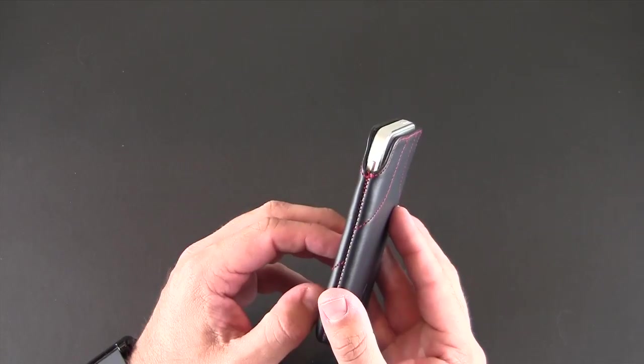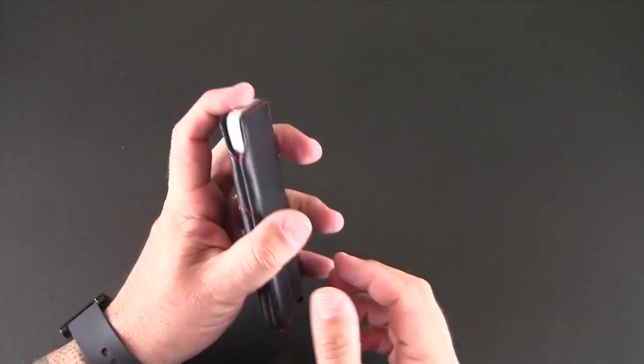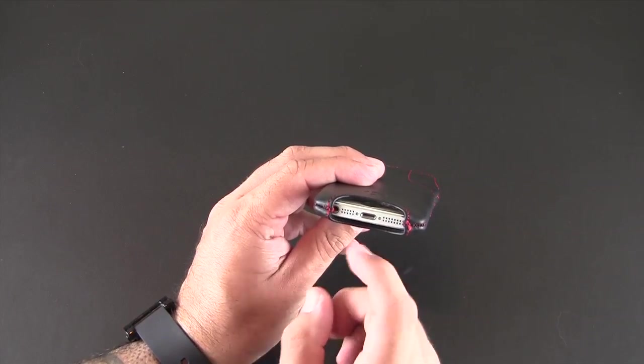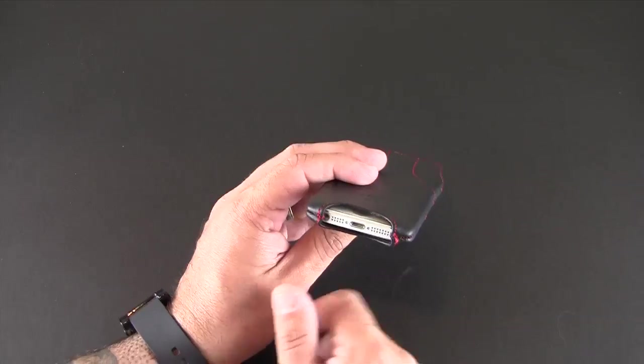You do have access to that mute switch even when it's in the case, so that you can turn your phone to silent without having to take it out of the case itself. You also have access on the bottom if you want to charge or listen to music — plug in headphones. You can do all that while it's in here.